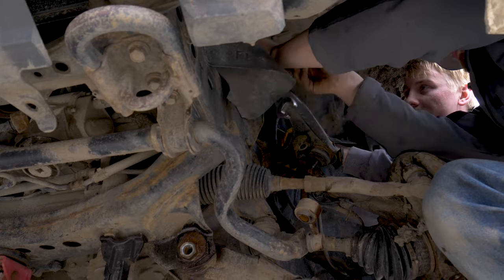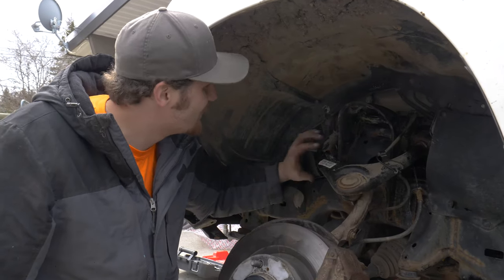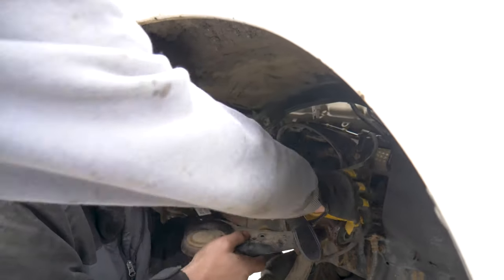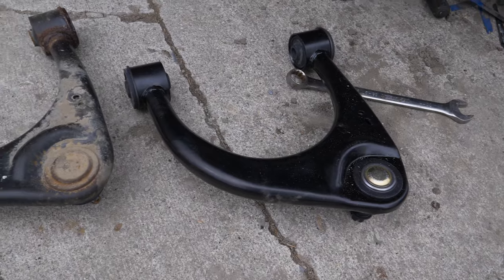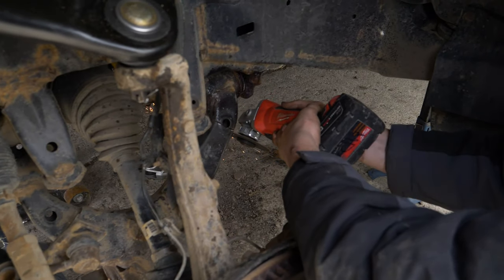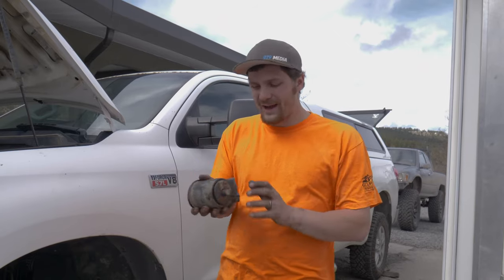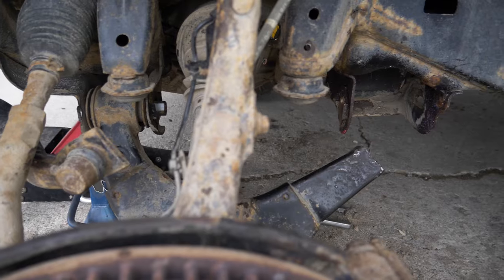What we're also doing here is upper and lower control arms. The lower we're kind of stuck on, so we're moving up to the top — and it's almost out. All right, so the lower control arm was a big pain in the butt. This back bolt, we ended up having to cut off on both sides, cut it off on the actual control arm, and just give her the old twisty.